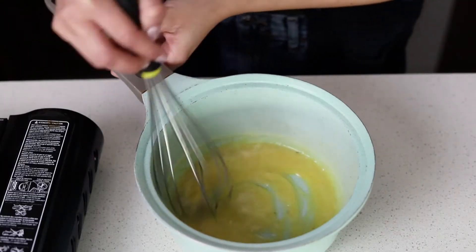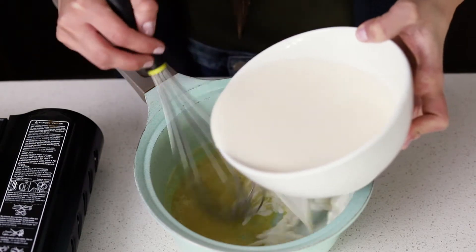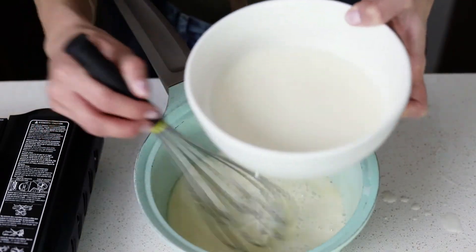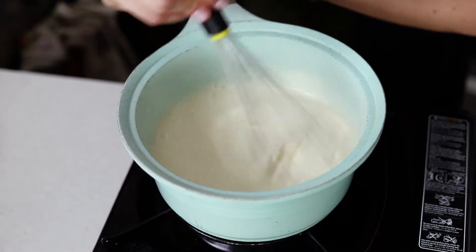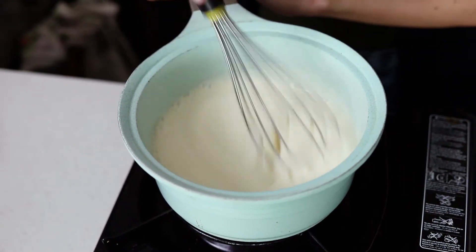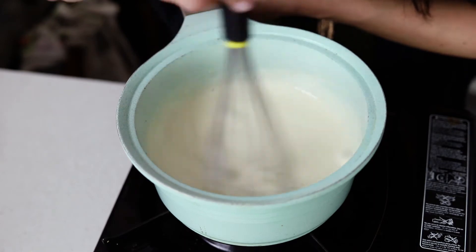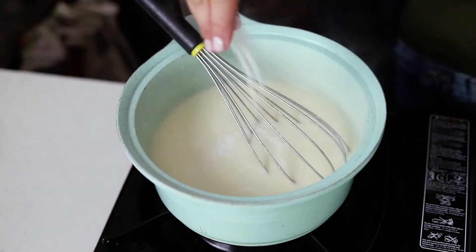Once you have cooked the butter with the flour, you're going to remove it from the heat and add the milk little by little to prevent any lumps from forming. Then it's going to go back onto the heat and you want to bring it to a boil and keep it there for about a minute so that it can thicken properly. To finish it off, we're going to add some salt and pepper and then it's ready to be used.